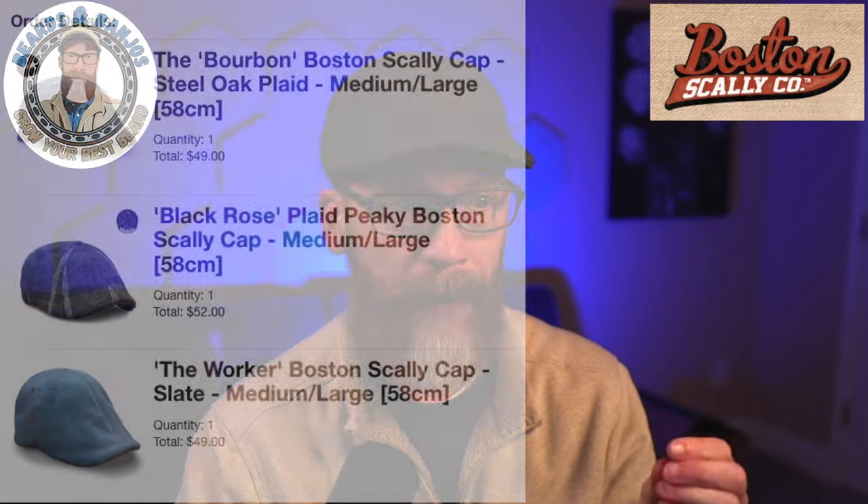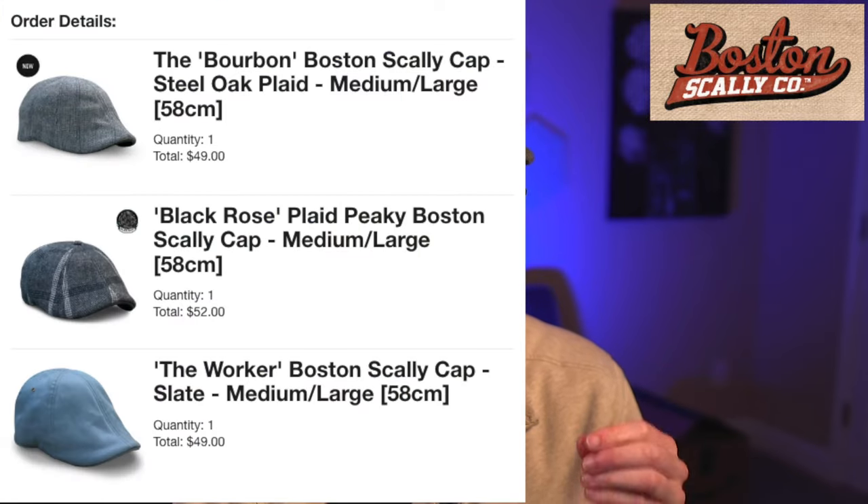Everything I tried was too small. So I know I need a medium-large now. I went ahead and tried some from the official Boston Scally website. I bought three hats: the Bourbon, the Black Rose in a peaky style, and the Worker — all in medium-large, which is the next size up.